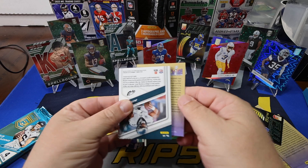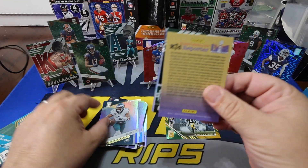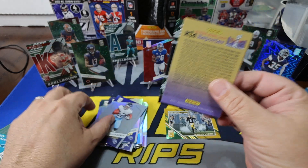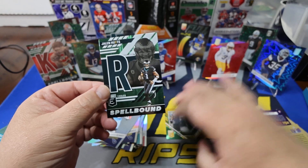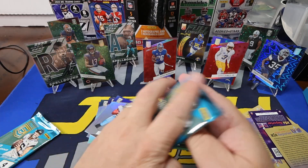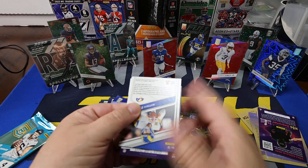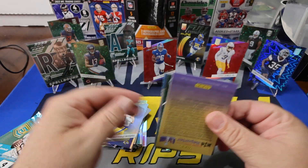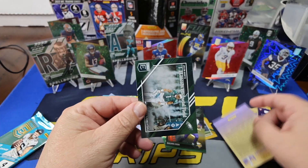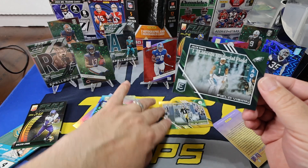Three packs to go. Jalen Hurts again. Ryan Tannehill — that's a new guy out of this box. And Derrick Henry — there you go. And for our Spellbound card, that is Jalen Hurts on the Spellbound. Matthew Stafford on the base. Christian Kirk. CeeDee Lamb on the Disco. And again, Field of Vision — Jalen Hurts again. So that's our second Field of Vision. We got one right there — Kenny Pickett.